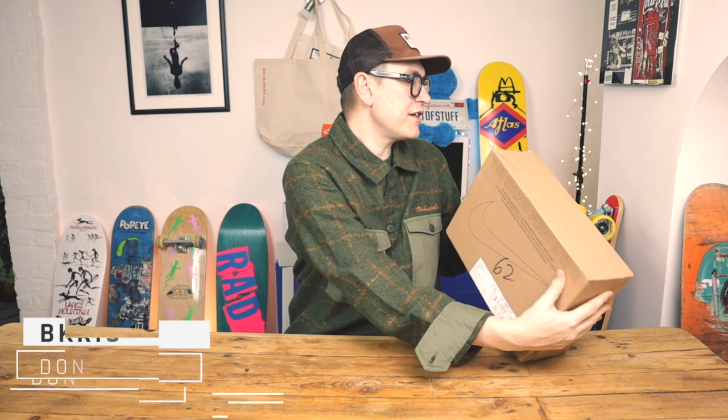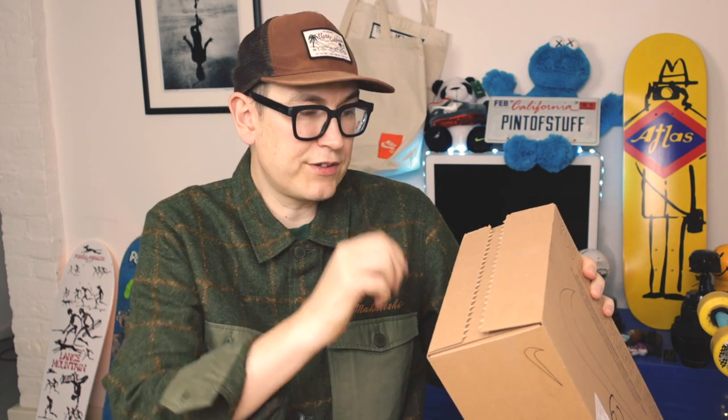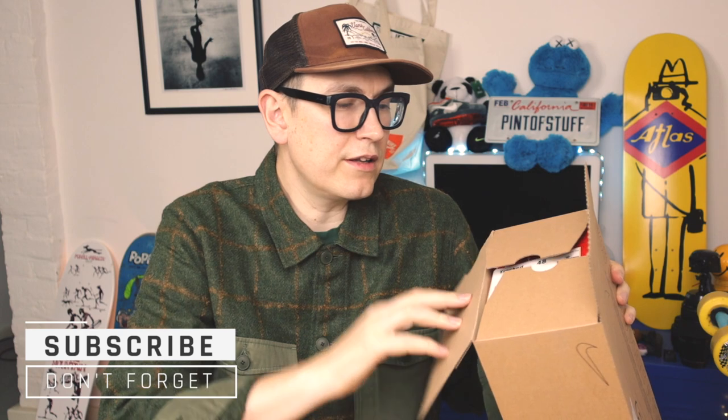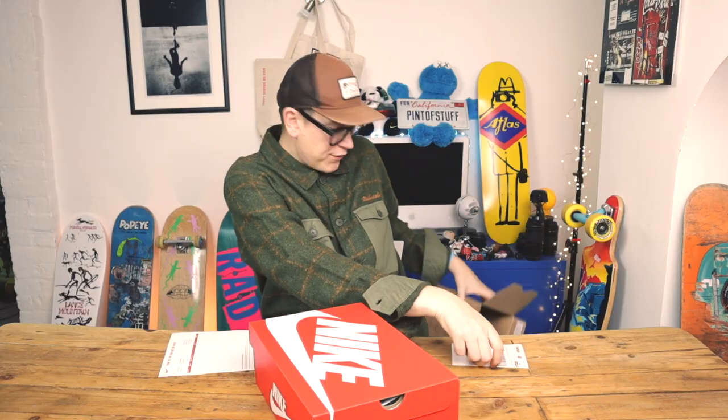We can tell these came straight from Nike because we've got this box — but for the record it's just a Nike box, not anything special. They do keep changing up where they put things. The first thing we can say about these is that they're not an SP; these are a traditional Dunk.